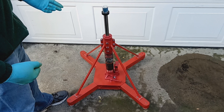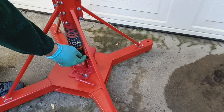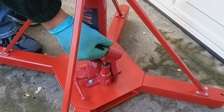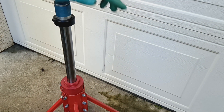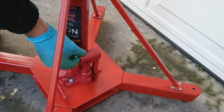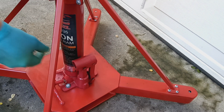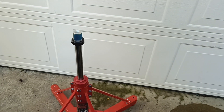The problem I noticed is that the pump was no longer doing anything. If you look at the ram now, you can see it goes up a little bit with each pump. But at the time the aircraft was on it, it wasn't moving, and there was no resistance to toggling the pump mechanism — absolutely no resistance at all. So I knew there was something wrong, I just didn't know exactly what.